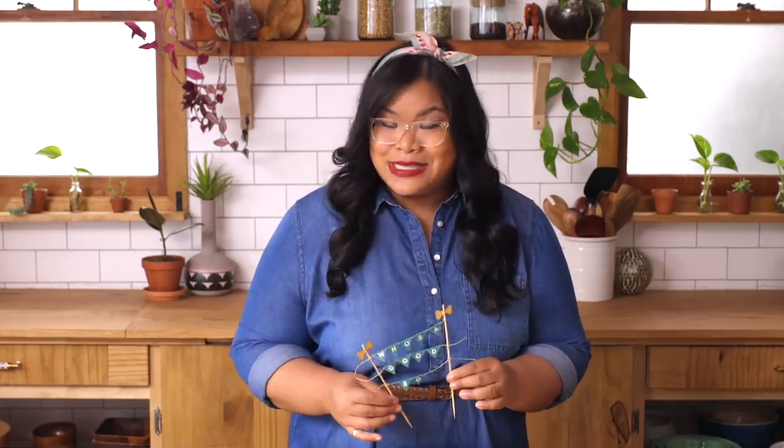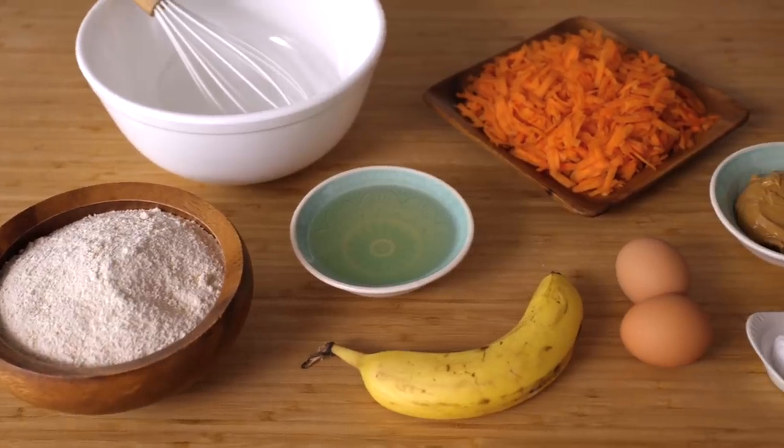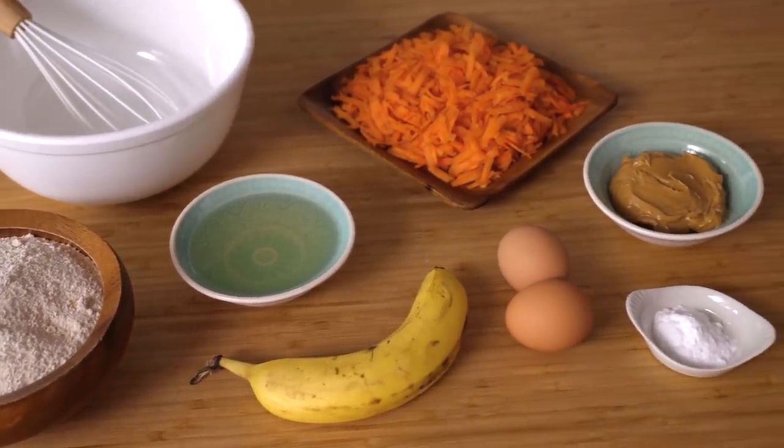Oh my goodness, this is the cutest thing ever — well, this and Mr. Mud Pie. This is such a great way to customize any cake message you want. The options are endless. Now it's time to make Mr. Mud Pie's delicious, photo-worthy cake.